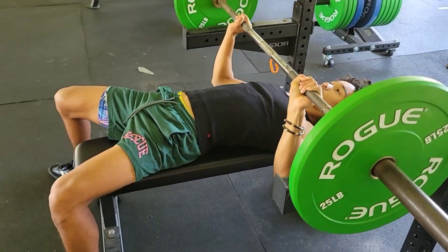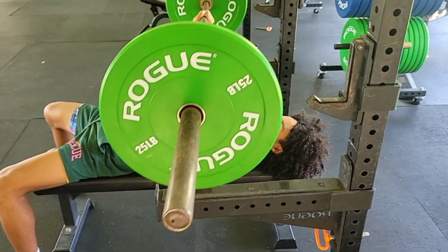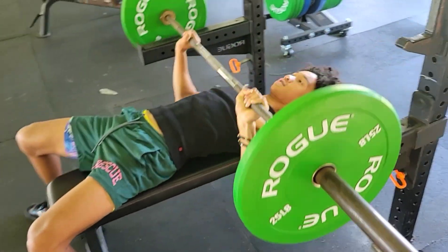And back up, keeping the back flat on the bench. Don't arch the back and lift the back up. Nice and slow, controlled movement. Very nice, one more.